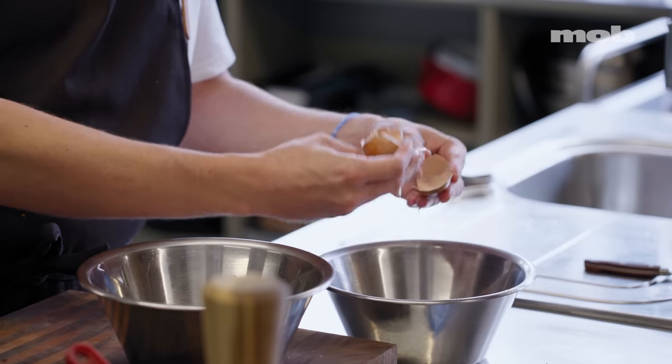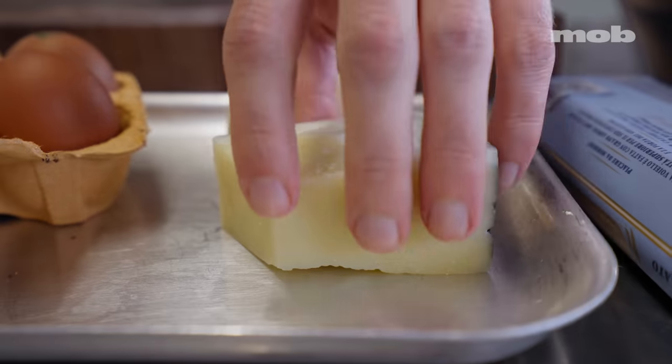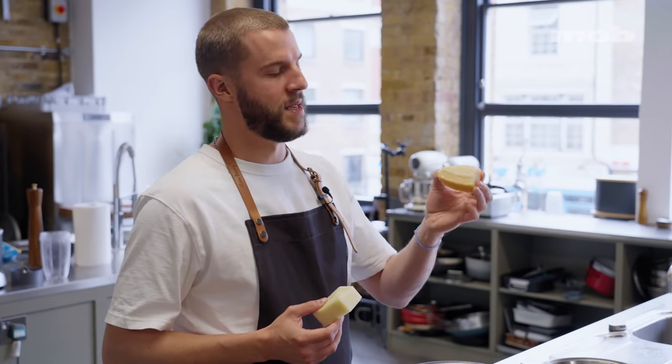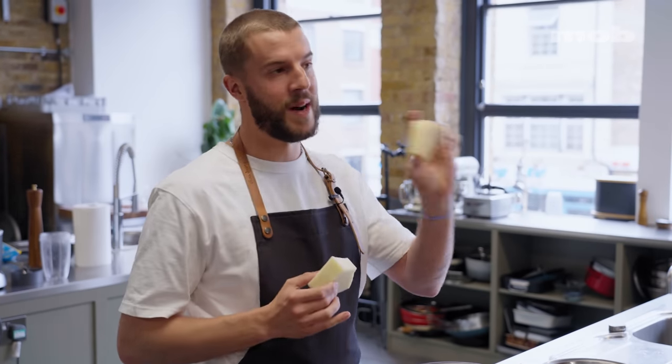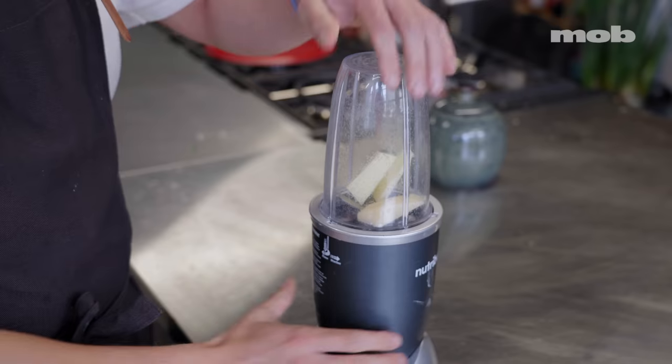Some people do a mixture of egg yolks and whole eggs, but I think it's a little bit nicer when you do only yolks. The other major component of the sauce is the cheese. A lot of chefs and restaurants in Rome use a mixture of pecorino romano and parmesan — pecorino is delicious but really intense and salty, while parmesan is more gentle and buttery. I'm going to do about 60-40 pecorino to parmesan.